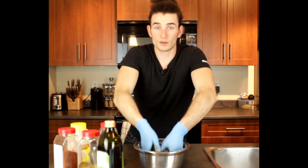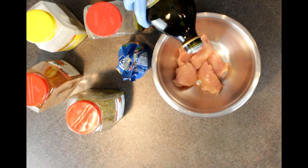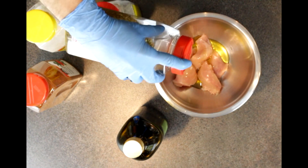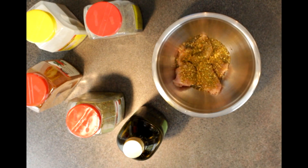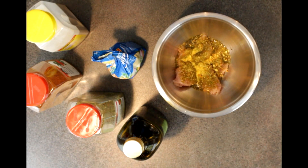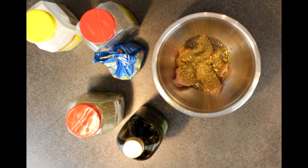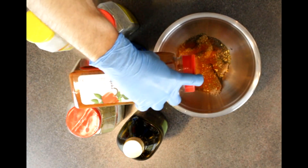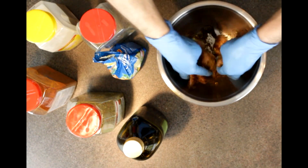Now we'll move on to seasoning up the chicken. For the chicken breast we're gonna add some olive oil, then my favorite ingredient — Italiano — about a tablespoon. We're gonna throw in some Vegeta seasoning, a teaspoon. Add some black pepper, about a teaspoon. Then just a little bit of paprika to give it some flavor — about a teaspoon. Mix that all together nice.